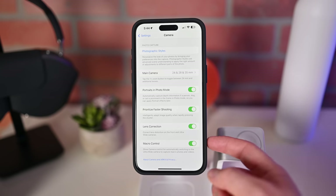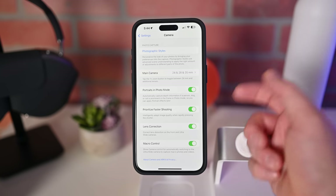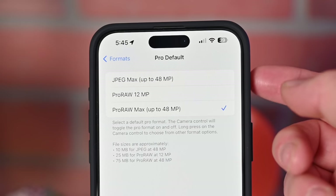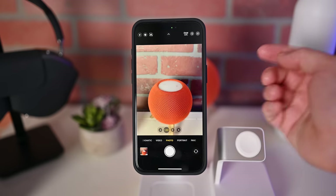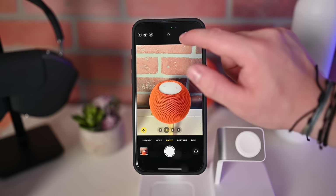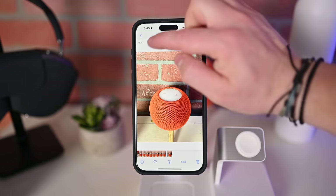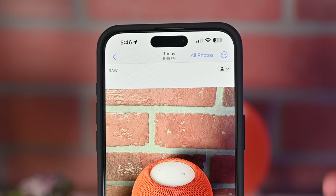When macro is enabled, you have the option of turning it off. Going into settings gives you that control — you can leave it automatic or with macro control, you can turn it off to stop trying to switch into macro mode. For pros, you may want to enable raw photos. In the formats settings, you can see JPEG max at up to 48 megapixels, ProRAW at 12 megapixel, or ProRAW max up to 48 megapixels. Back in the camera app, you can tap the raw indicator at the top to enable or disable it. When you capture a raw photo, it'll be denoted in your Photos app and will retain more highlights and shadows than a compressed image.